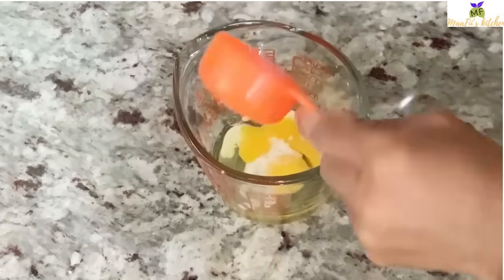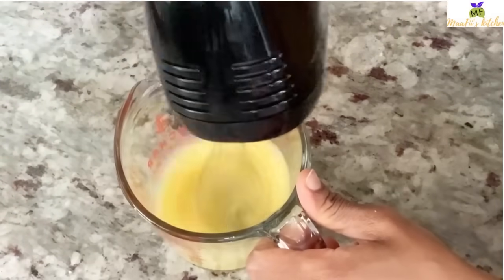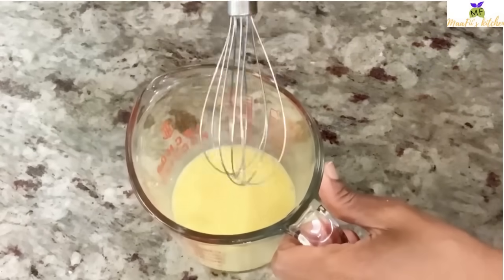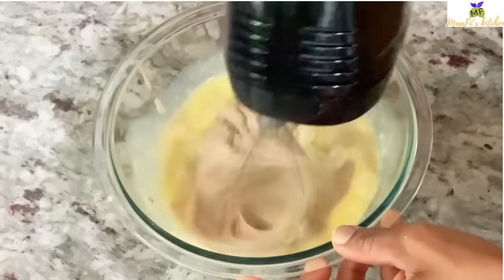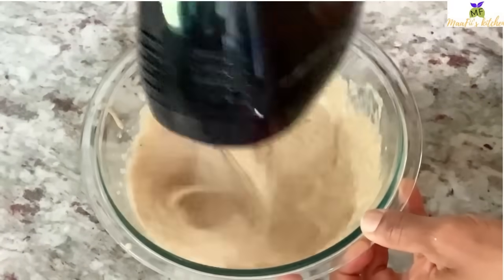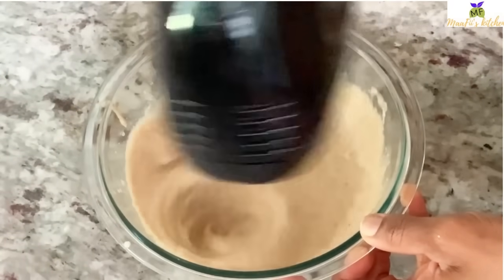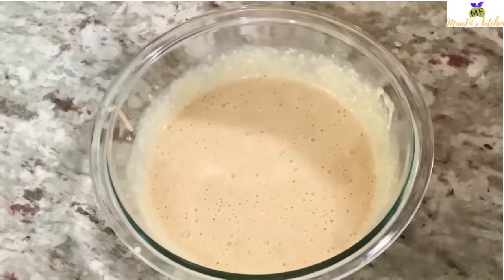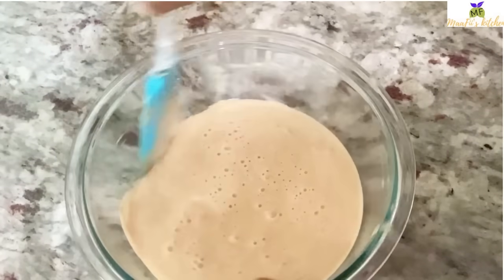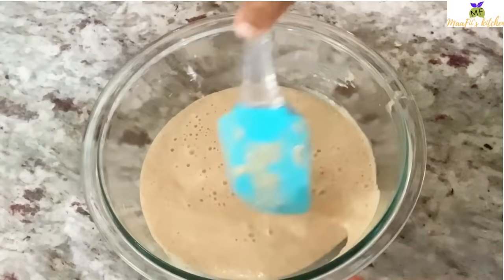I chose to beat the egg aside because when I do it this way it gives me the texture I love — a different texture. You can also choose to add it straight into the blender and blend everything together; this is just my preference.